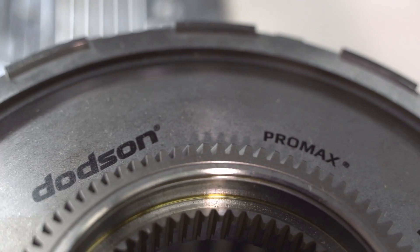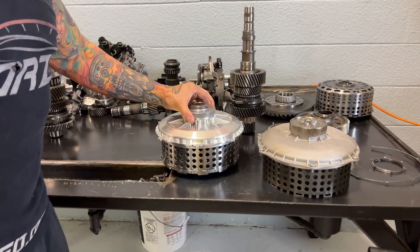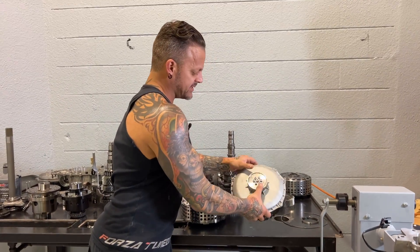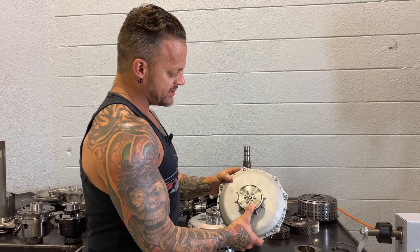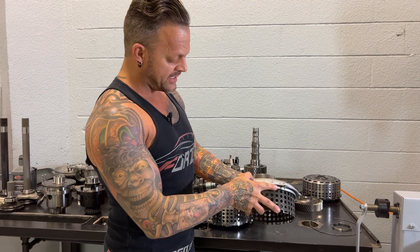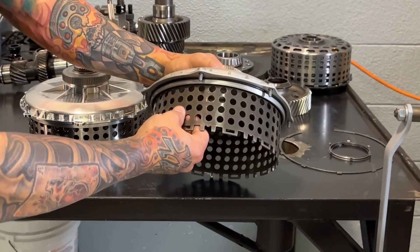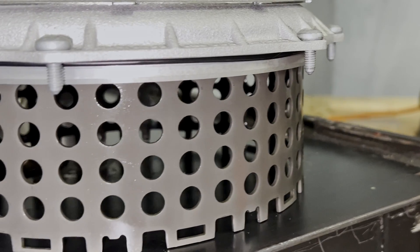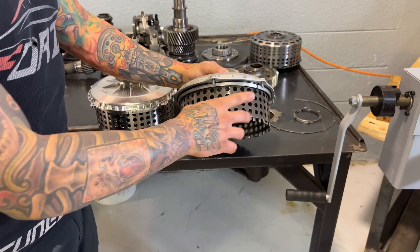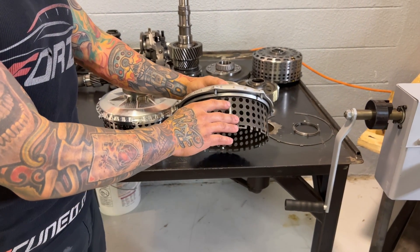We're replacing the stock clutch with a Dodson Promax unit — it's a nine-on-nine, referring to the amount of clutches and steels. This is basically what the stock clutch looks like. The weak point in here is these baskets — they're relatively thin and not real strong. Once you start increasing the line pressure and the pressure on the clutches, these baskets can break, and when they do, it will catastrophically destroy the gearbox.